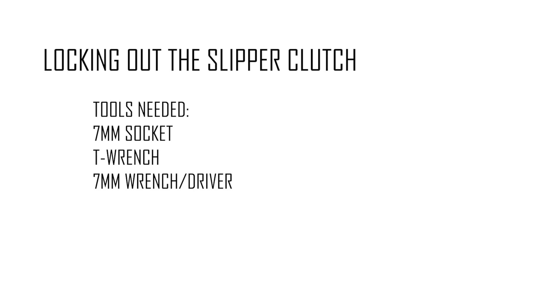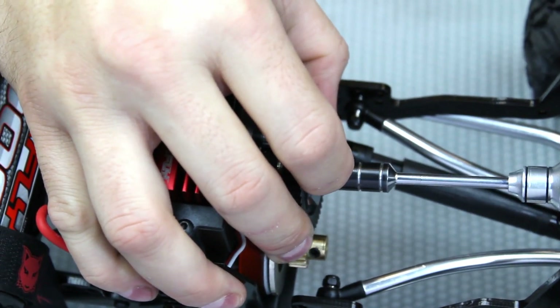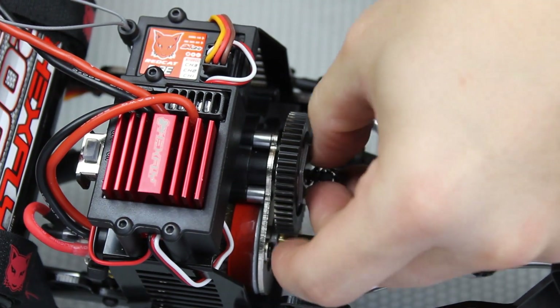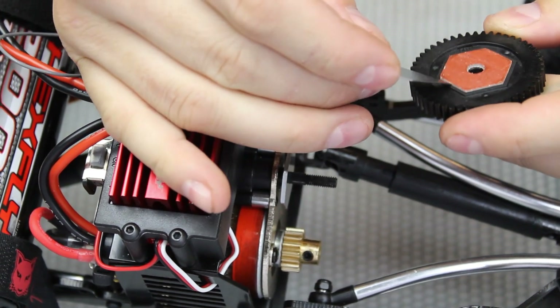For locking out the slipper clutch, tools needed are a seven millimeter socket, T wrench, or an open-ended seven millimeter. In the lockout process, all we need to do is remove the slipper pads and the washers, and leave the M4 lock nut and the metal plates. The metal plates are the same shape as the slipper pads, and you'll notice that the spur gear has that stop sign shape that the metal plates are going to sit in.